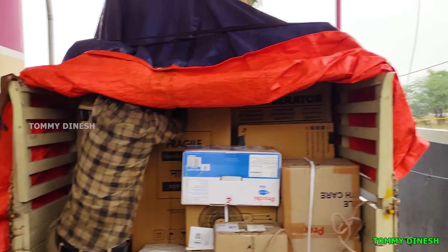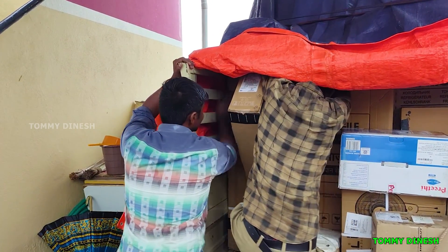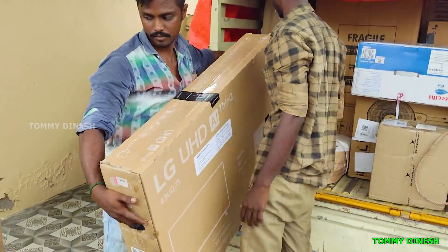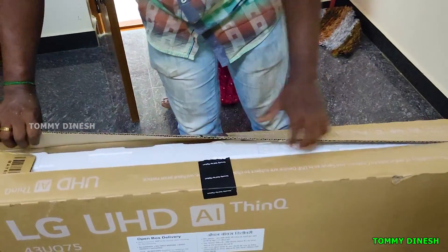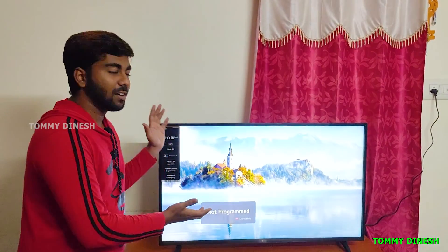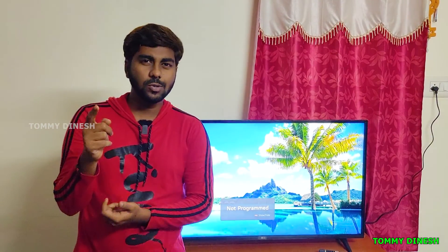If you look at this TV, it only arrived about 2 days ago. We had to wait for many hours, and there's some excitement. But I had to wait a while — if you have any scratches or any problem in the display, you can check it out. Now we are doing a full unboxing. We have to check out the box.